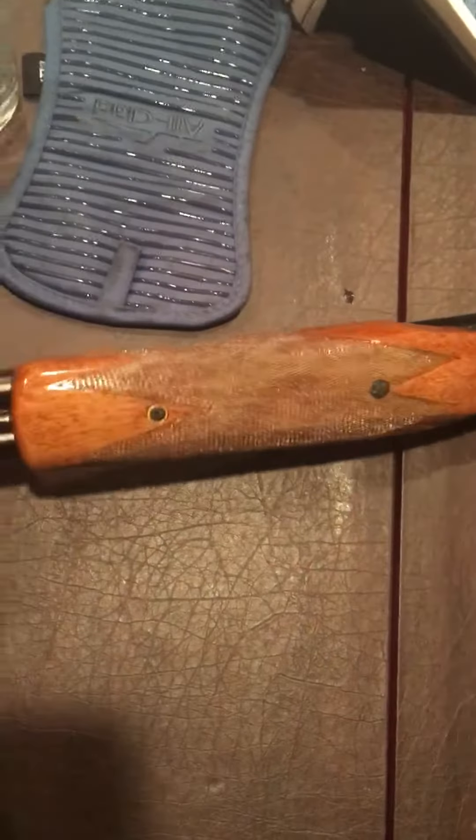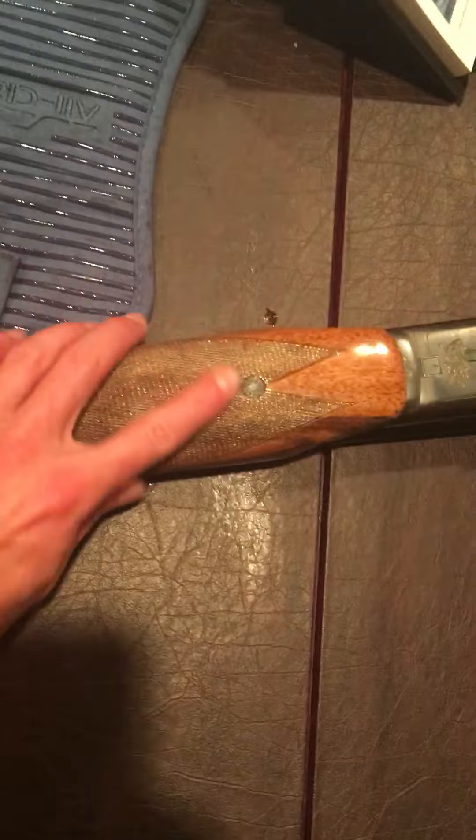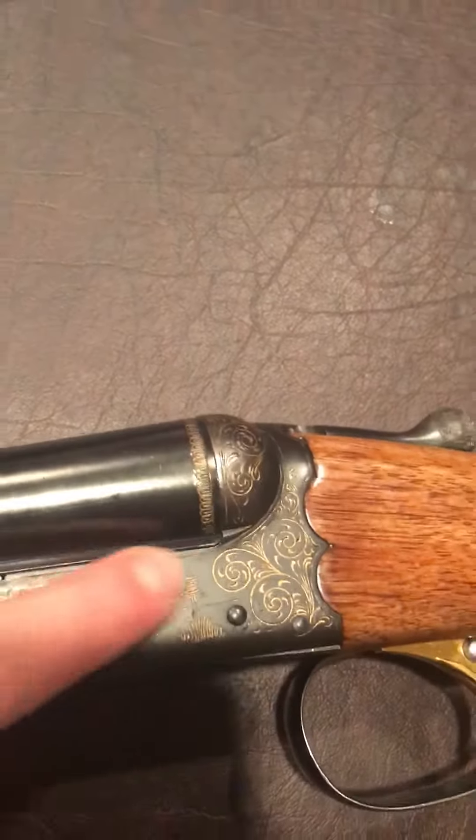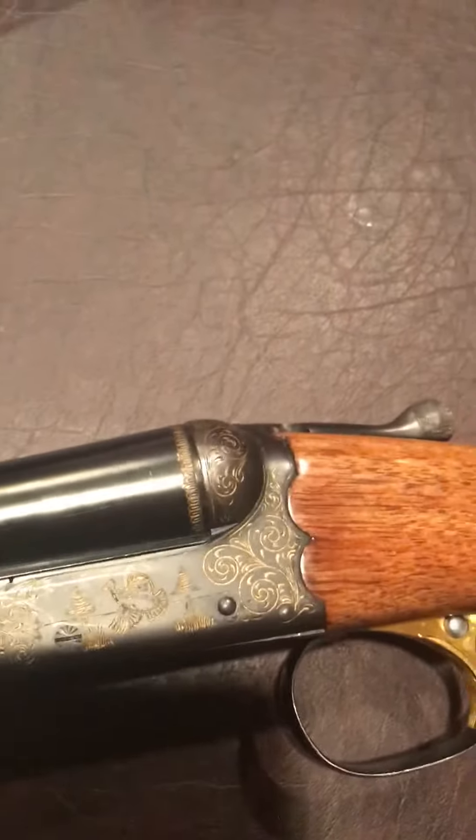This is the SKB 280, 12 gauge, two and three-quarter inch chamber, which is what you're going to more commonly see. Ithaca by SKB — the fore-end grip is also wider than the barrels. This one's got a real high sheen on it and the gold inlay, though that's all cosmetic.